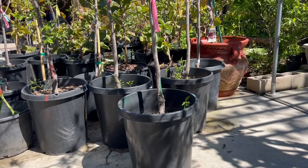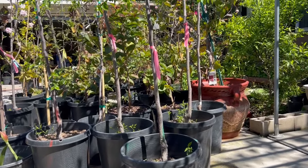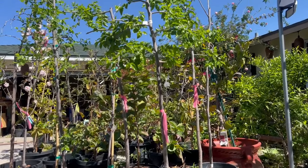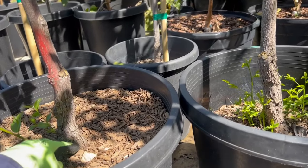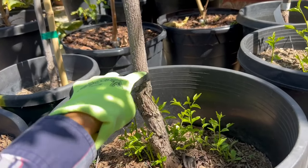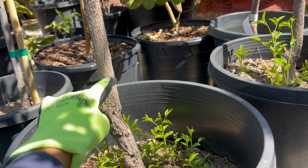Continuing to share images of Táo Tàu 866 Sugarcane Honia in a 15-gallon pot, fully rooted, with height from 6 feet and up, large trunk. Let me zoom in and show you the trunk. The trunk is larger than a big toe at the base, with a visible graft union. Above the graft it is equal to a big toe width, below is even larger.